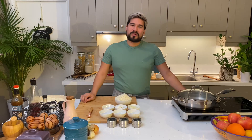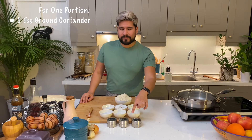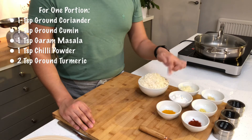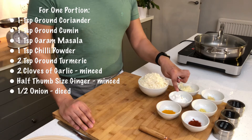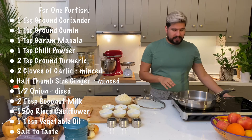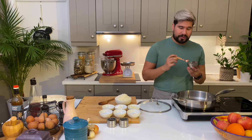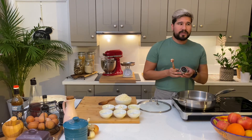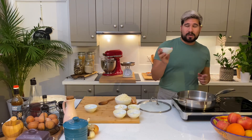Our last recipe for today is going to be some coconut curry cauliflower rice. Starting with the spices: I've got some ground coriander, ground cumin, garam masala, chili powder, and turmeric. We also need some minced garlic and grated ginger, a chopped onion, two tablespoons of coconut milk, and our cauliflower rice. I've got some vegetable oil in my pan and I'm going to heat it up on a medium heat. I'm going to start by adding my spices — about a teaspoon of ground coriander, a teaspoon of cumin, a teaspoon of garam masala, a teaspoon of chili powder, and two teaspoons of turmeric.